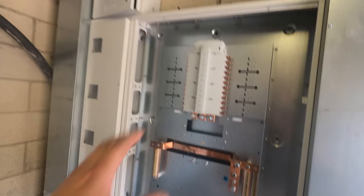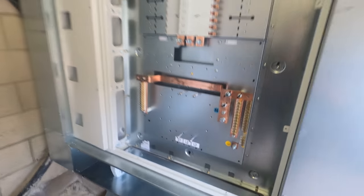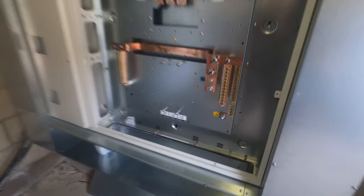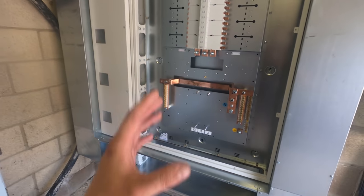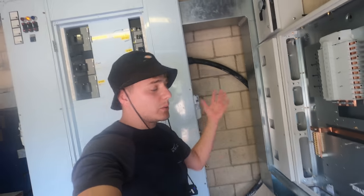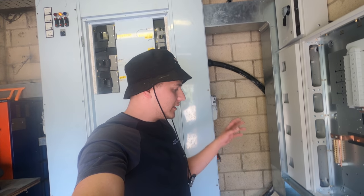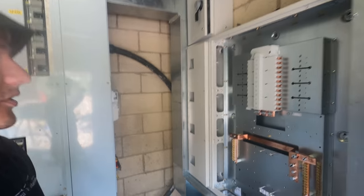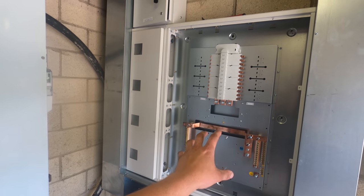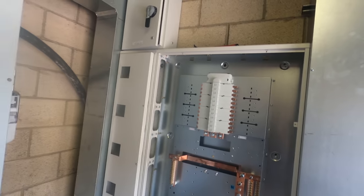We had a load of drama with the missing enclosure. The expansion chamber was made to order with a five-day lead time, and we couldn't wait because UKPN are booked and we've got to be done by Friday. So the only thing we could do is take the CT pack off its plate and mount it in the trunking instead, ready for the 185 parallels to pass through and jump onto the main switch. Not ideal, but that's the real-life problems you run into.